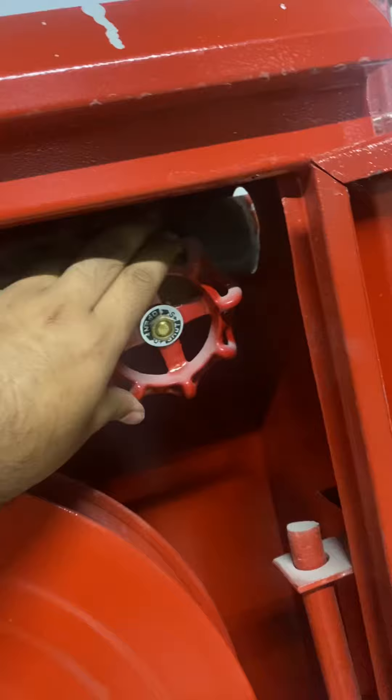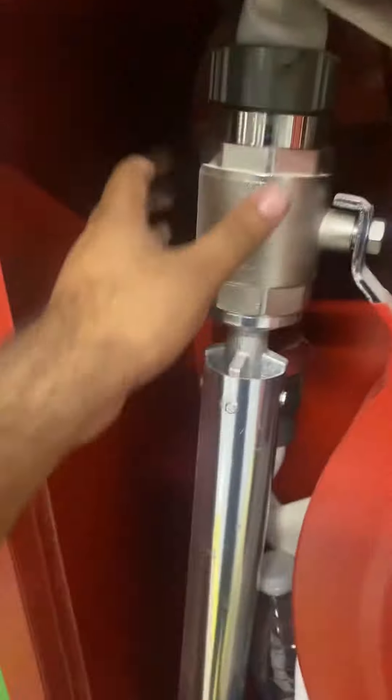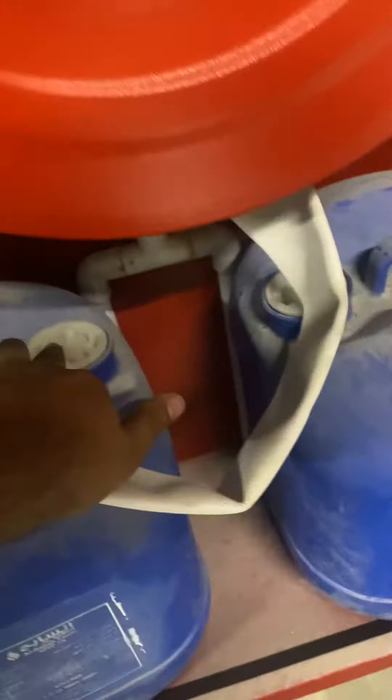This is the main gate valve, and this is the emergency gate valve. And this is the gun-type nozzle, connected with the branch — both connected to the branch.